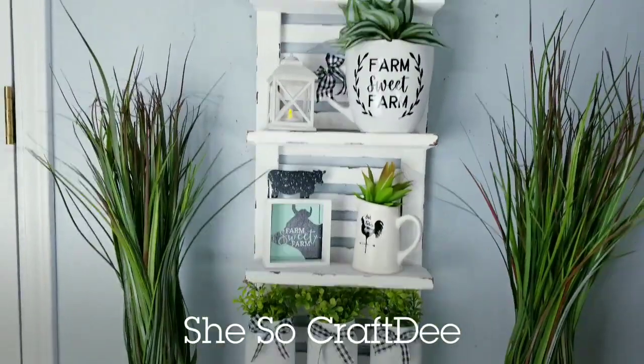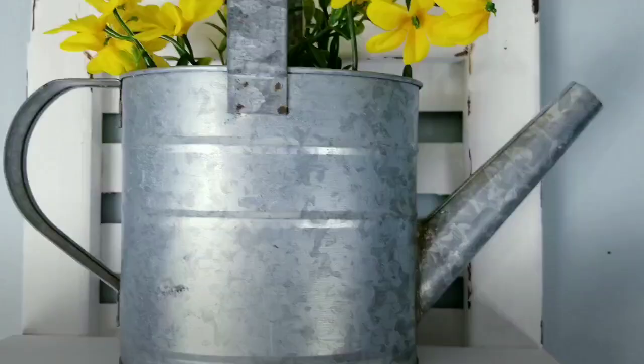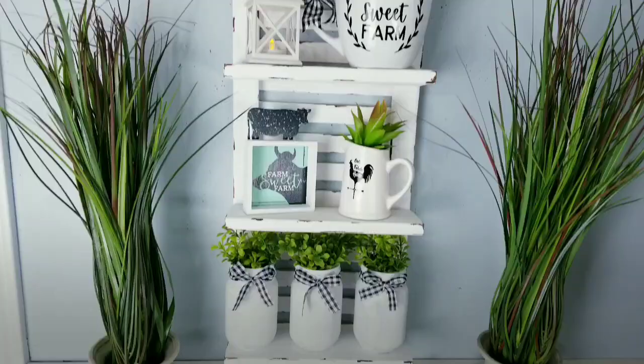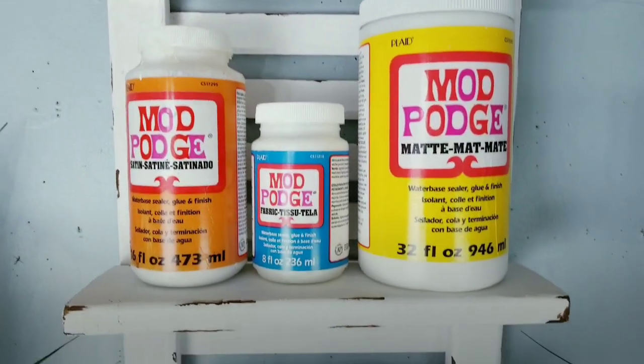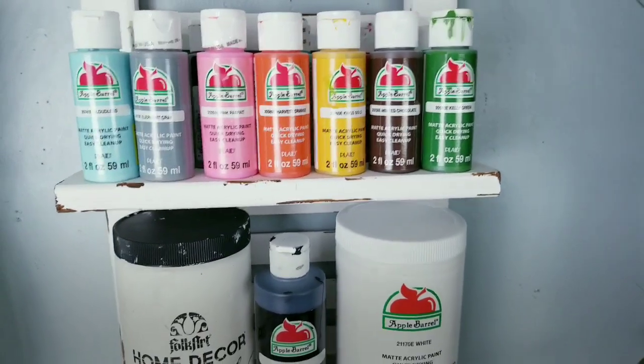Hello Crafty family and welcome to another tutorial by She's So Crafty. For today's DIY project, we'll be creating a wall shelf merged with a shutter design. This shelf is made from all wood and it's inspired by two high-end looks that I designed into one fantastic piece. I will provide all of the measurements and easy ways to assemble this shelf, as well as showing you options to prep and finish your wood and all of the tools that I use.